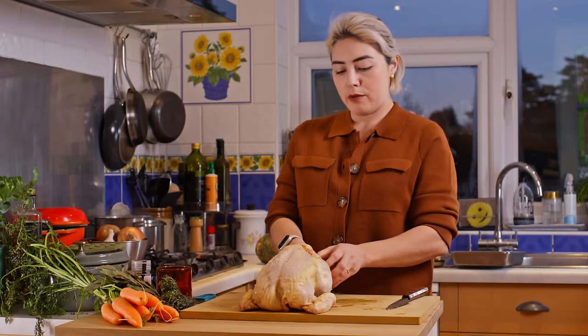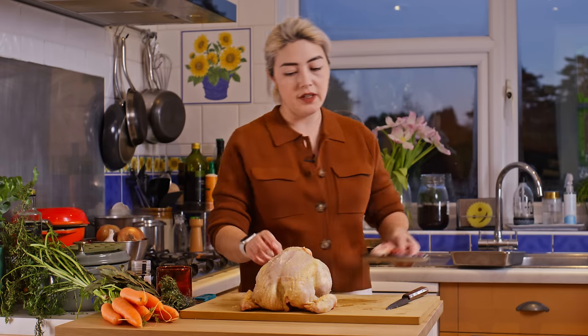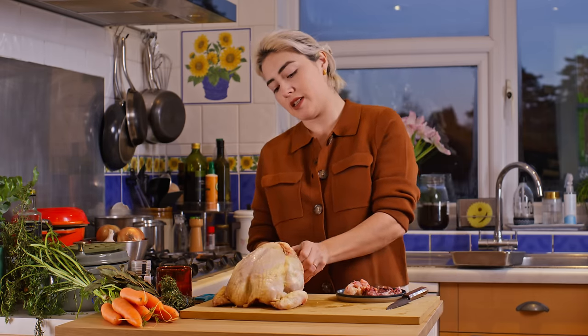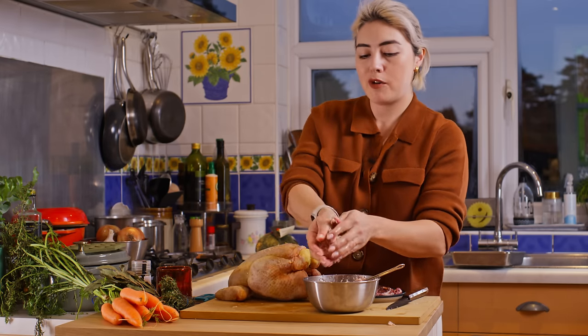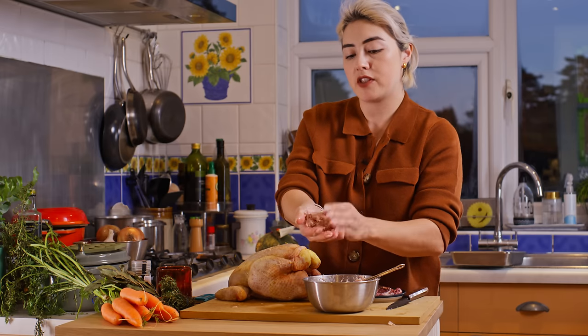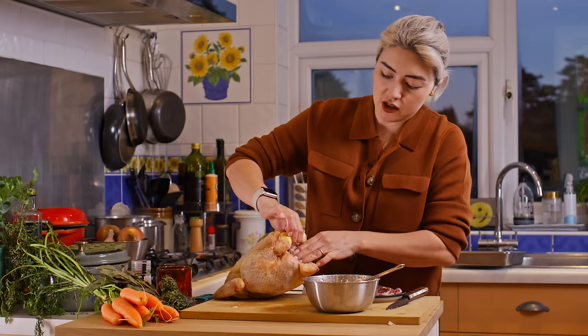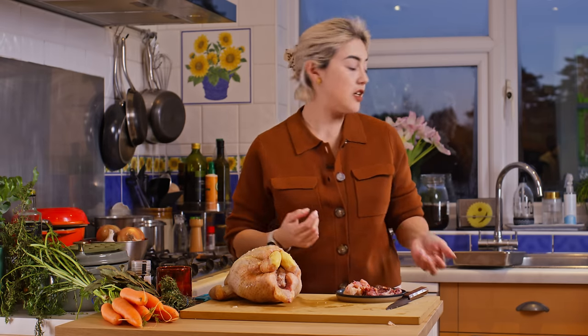Now for the important part: just check the inside of the bird that there are no remaining giblets. I'm going to give it a good stuffing — wetting my hands so it doesn't stick. I'm not putting a huge amount of stuffing in there, only enough to fill that cavity, otherwise it would just take quite a long time to cook. I'm going to save the rest of the stuffing in a bag and probably freeze it for next time.